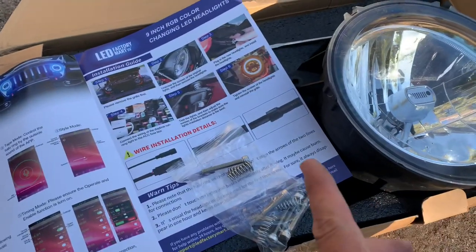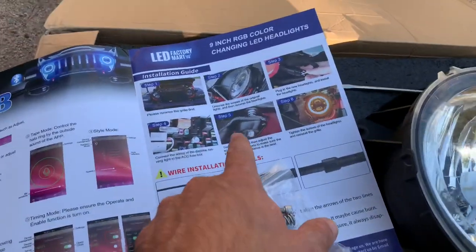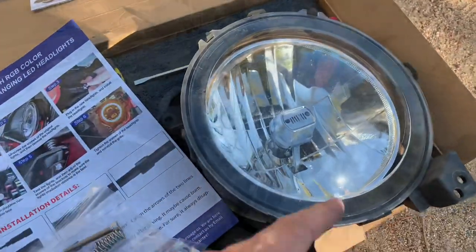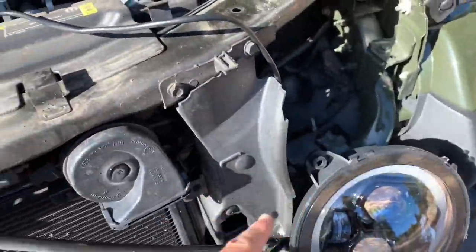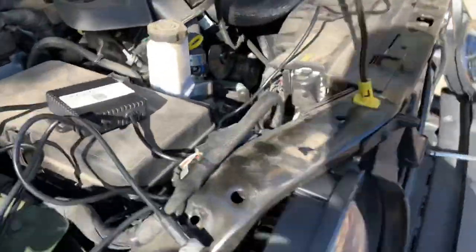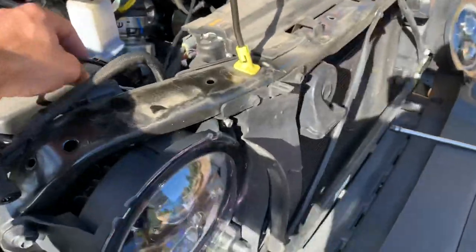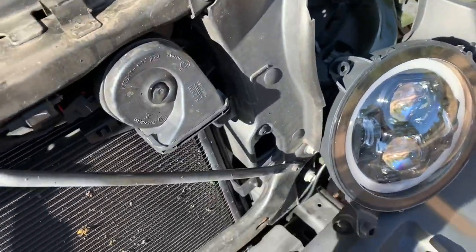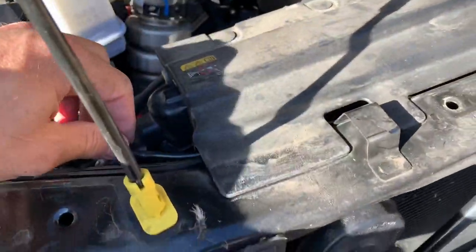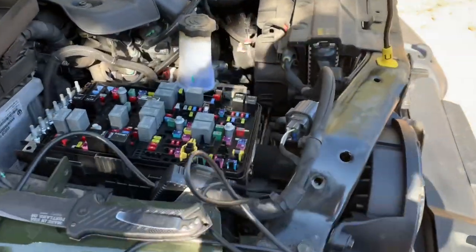All you gotta do is undo this little Christmas tree clip right here and unclip it. One really cool thing about these LED Factory Mart headlights is they do come with an adjustment set, so you actually remove the original headlight which has no adjustments. The passenger side is a little bit harder to fish the wires up from the top through, so I went ahead and plugged them in first. If you're going to do the LED daytime running light halo ring, go ahead and run it beforehand. I'm going to run this right through here underneath and then connect it to my headlight — comes out right here and you just connect the two.